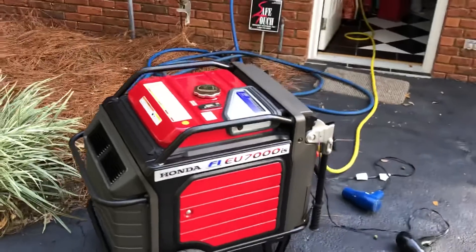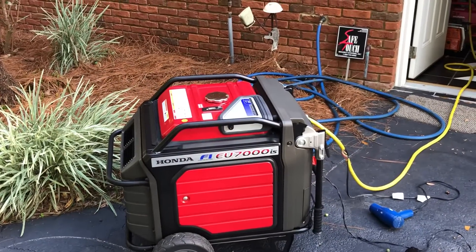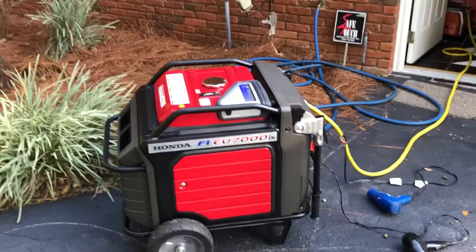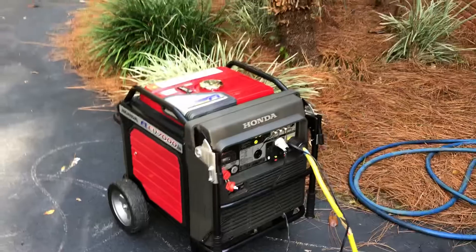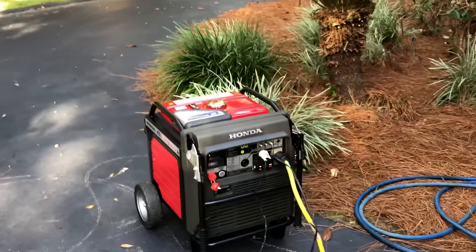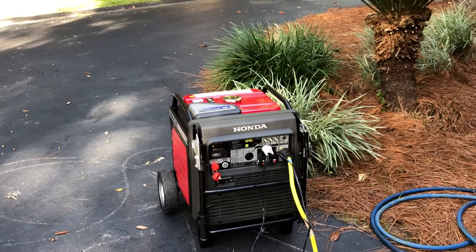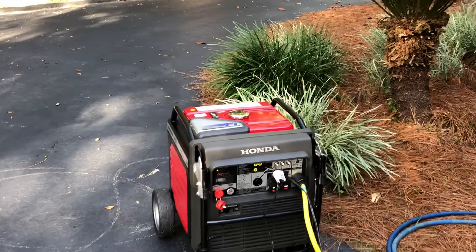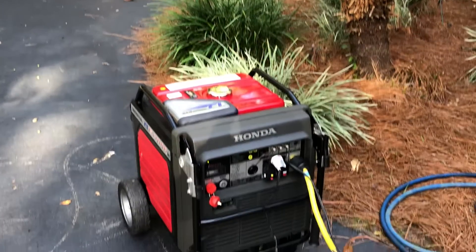I haven't found any videos on YouTube showing what it would take to trip this generator out. I was curious this morning, and that's what it took to make it trip out — I'm way over load. But it runs like a champ and works great. So anyway guys, I highly recommend the Honda 7000 IS — very, very strong generator.